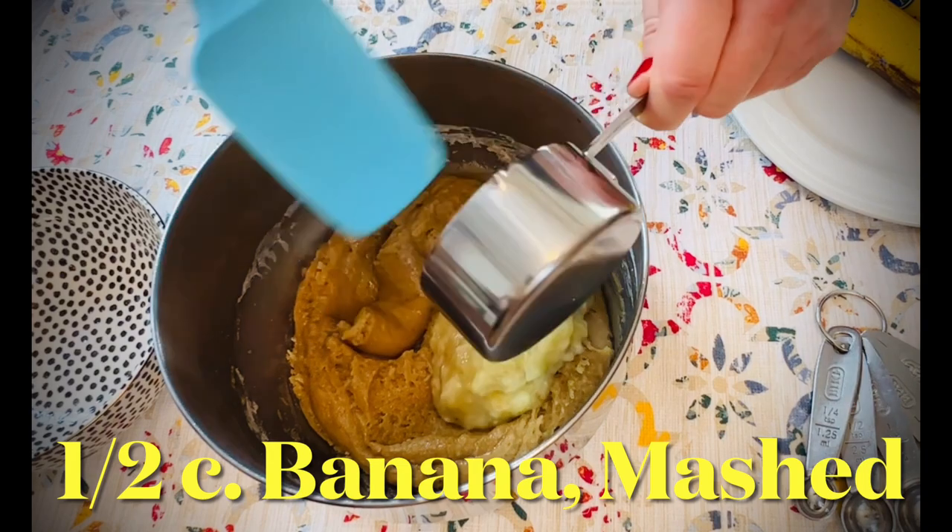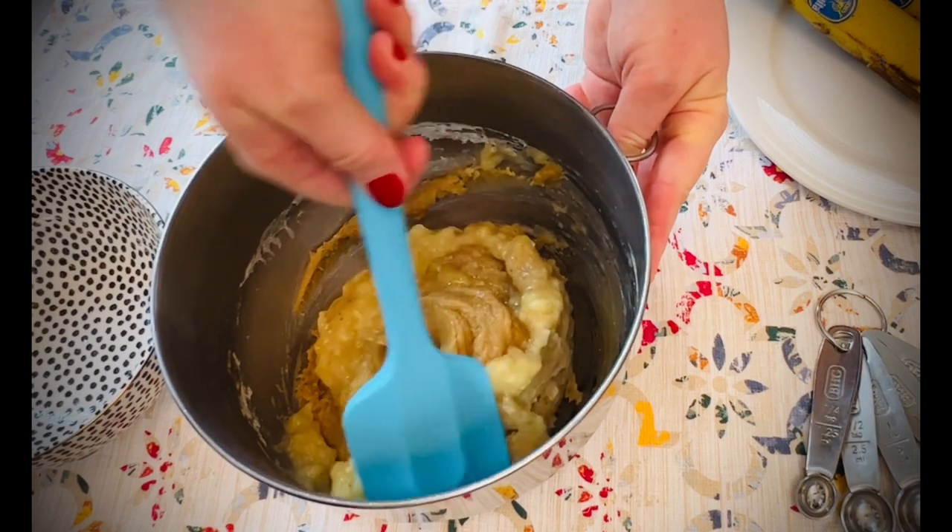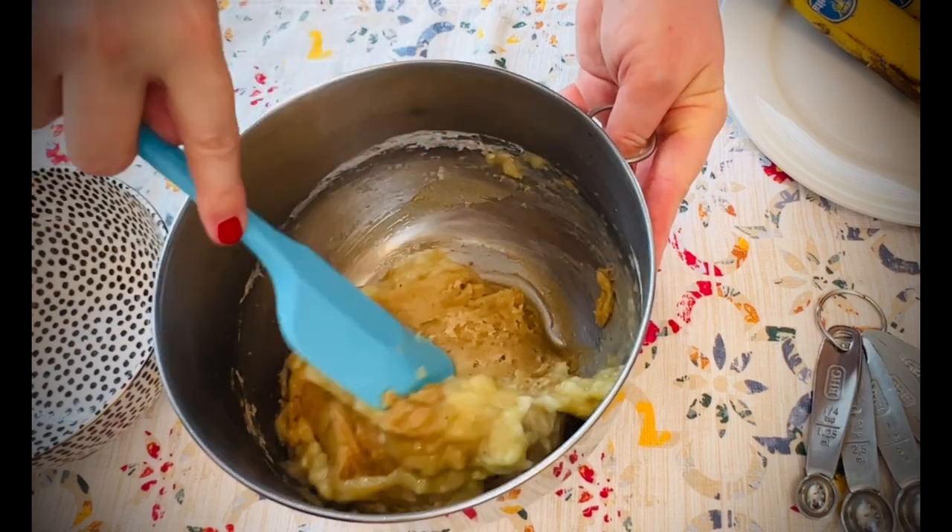Using a spatula, fold in one half cup of mashed ripe banana. One large banana is usually about enough for a half cup.